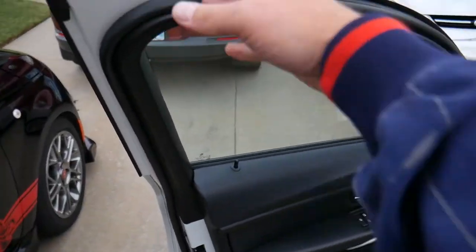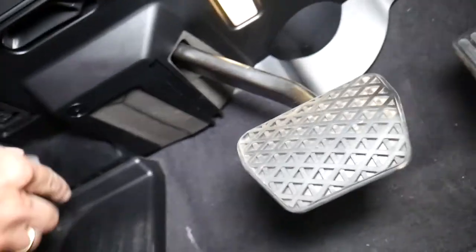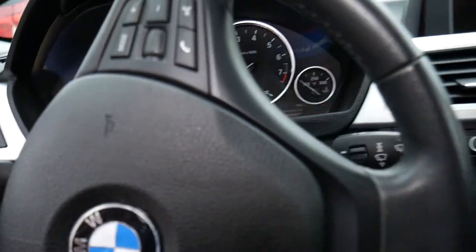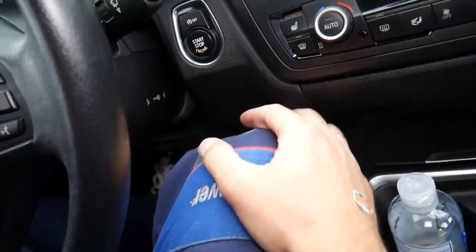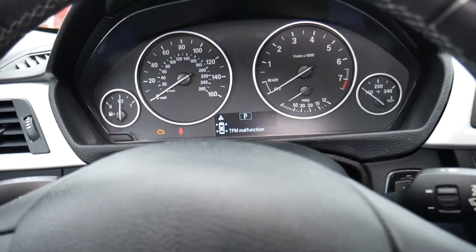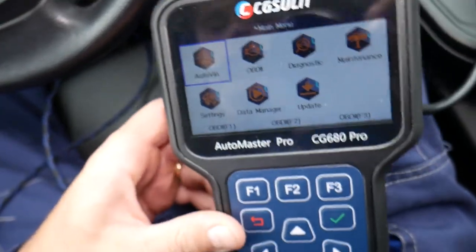We find the OBD port — in our case it's right here. We plug it in, get in the car, and turn the steering wheel so you can see the dash. We turn the car on without pressing the brake pedal because it has the smart key, so we can turn the dash on in ready position without starting. We have a TPMS malfunction light because we have wheels without the correct TPMS sensors.